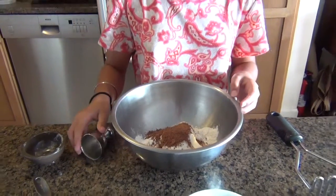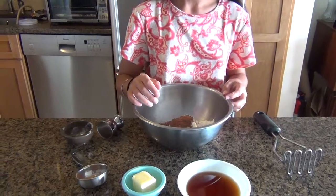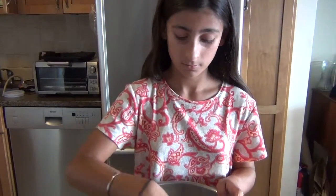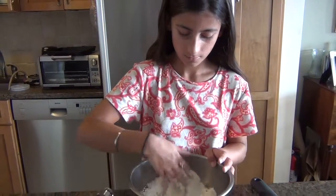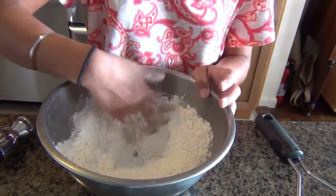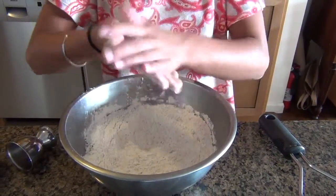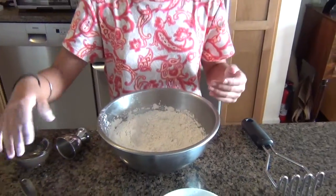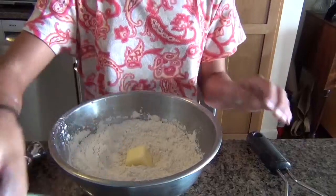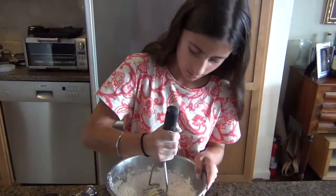And then you're going to mix that. I'm going to use my hands because I don't have anything else. You mix them until they're all combined. I'm going to dust that off a little.